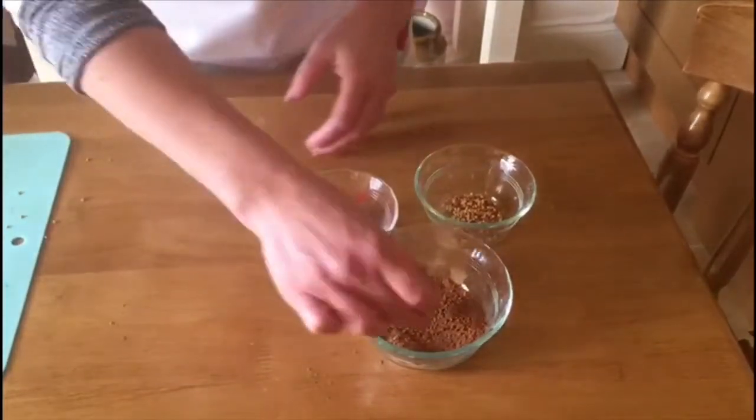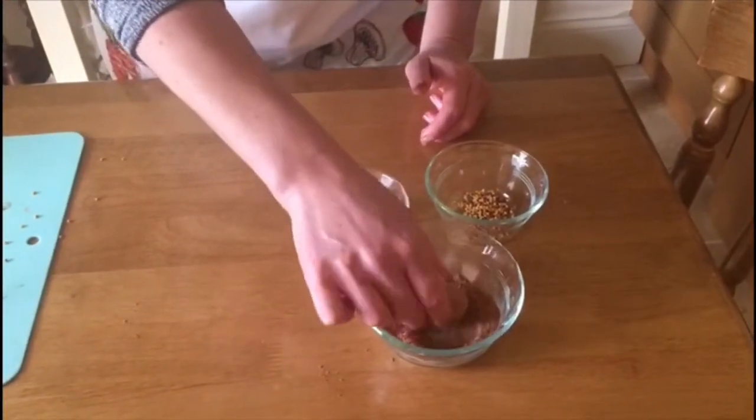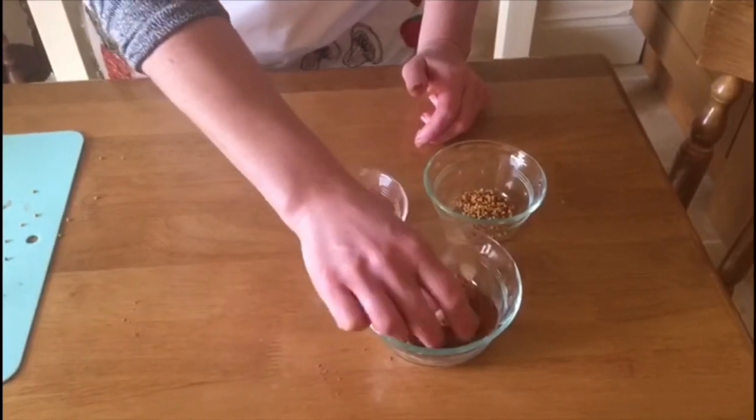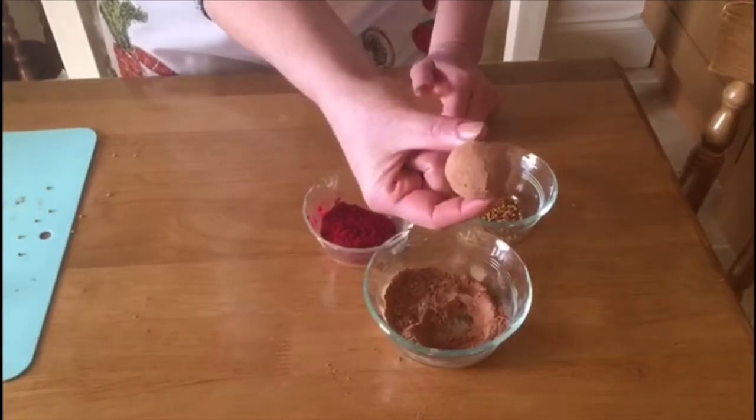Okay, so once you've got them all rolled, we'll just stick them into the various powders. So in this case we're going to put it in the chocolate — you're going to roll it in the chocolate. As you can see, you've got a nice coating on your truffle.